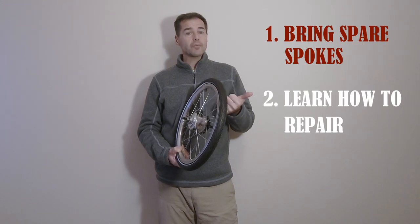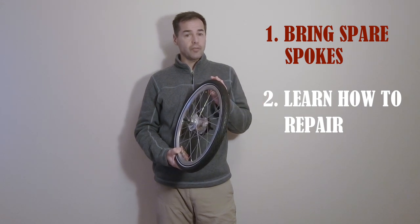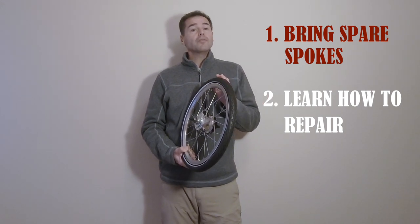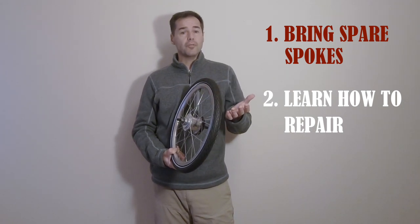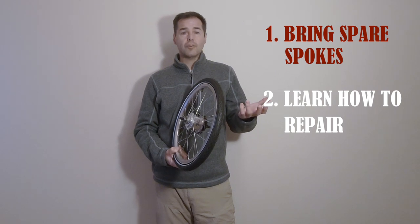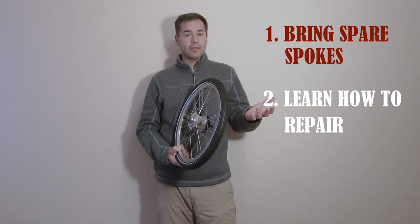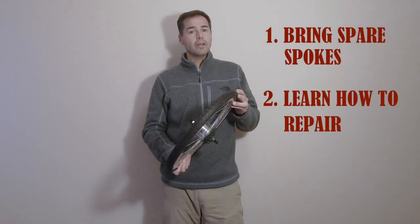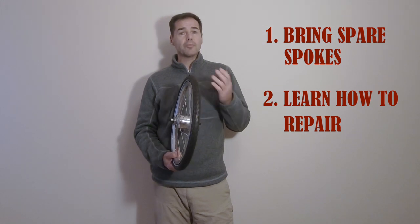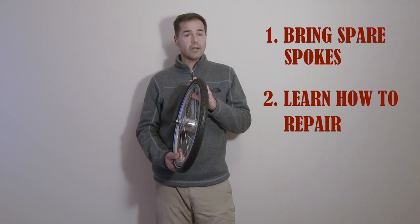First, carry some spare spokes with you — some for the rear wheel and some for the front, as they come in different sizes. Even if you're not able to repair them yourself, when you reach a bike shop, unless you're lucky enough to find a Brompton dealer, chances are they won't stock the right sizes for your wheels. The second point: if you get a chance, it's even better to practice and learn how to fix this yourself, as it is not as hard as you might think.